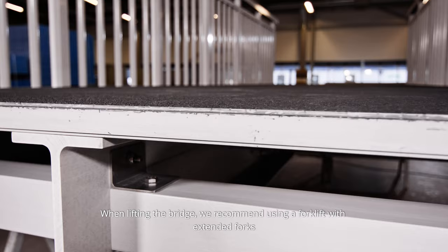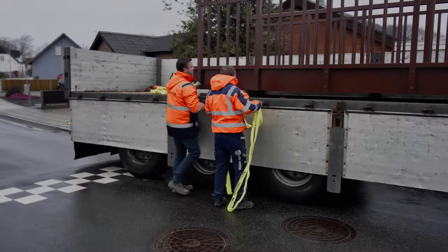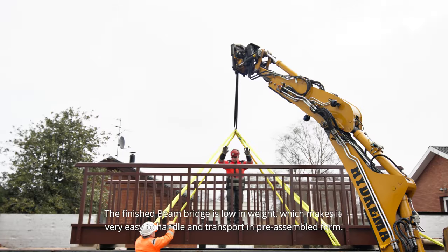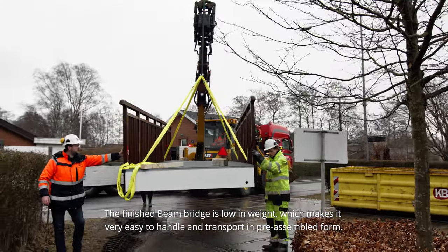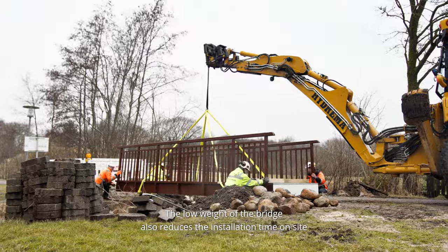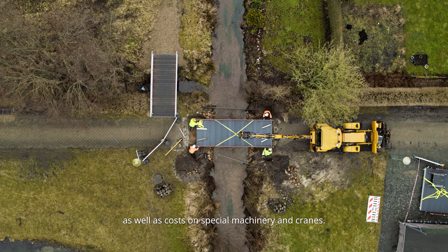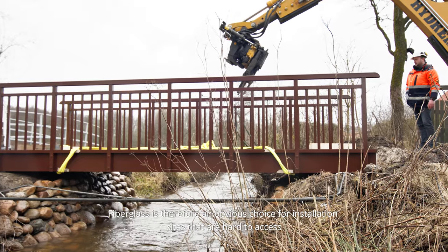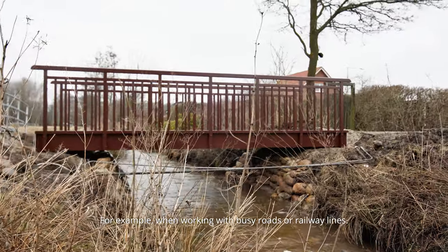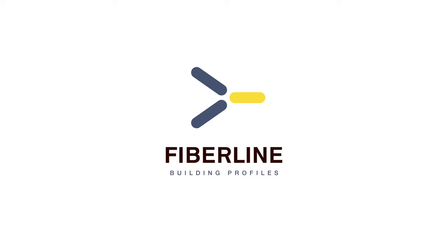When lifting the bridge, we recommend using a forklift with extended forks that will cover all beams of the substructure. Alternatively, a lifting yoke with straps may be used. The finished beam bridge is low in weight, which makes it very easy to handle and transport in pre-assembled form. The low weight also reduces installation time on site as well as costs on special machinery and cranes. Fiberglass is therefore an obvious choice for installation sites that are hard to access or where rapid construction is required — for example when working near busy roads or railway lines. Fiberline: create more with less.